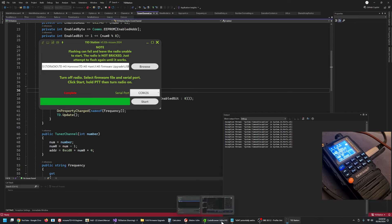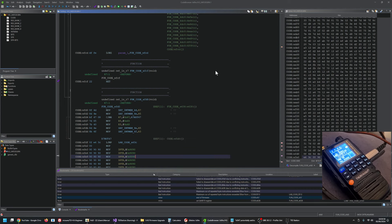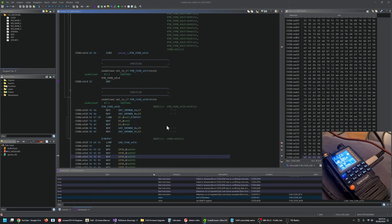You can see here in Ghidra my little code cave, which is doing this. It's basically detouring the BK4819 register-setting function, jumping to my function, testing if the register being set is the modulation register, and if it is, altering it so that it's USB. But that's it for now.